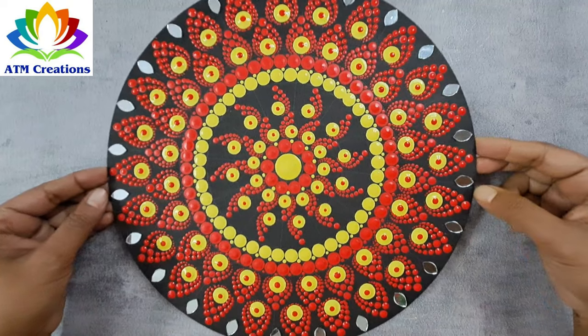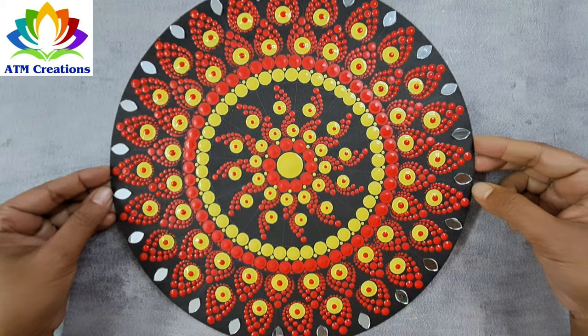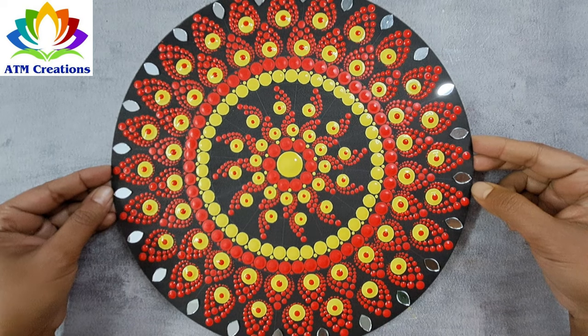In this dot mandala, I personally feel the yellow is already making it bright, and the mirrors are adding to the beauty of this dot mandala. Thank you for watching this video.